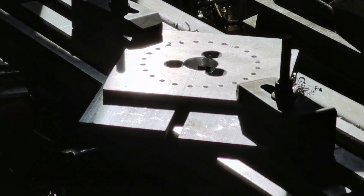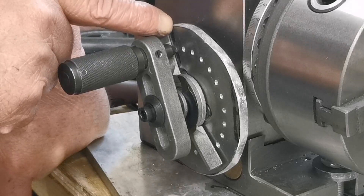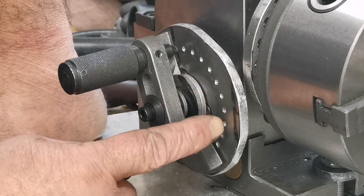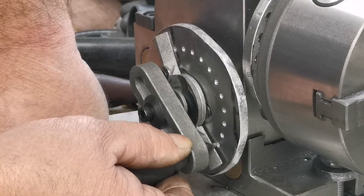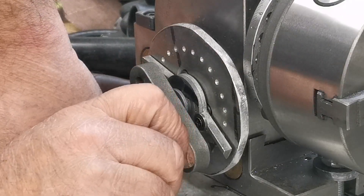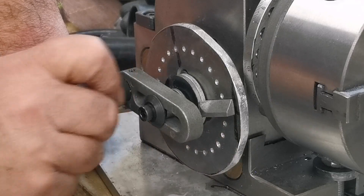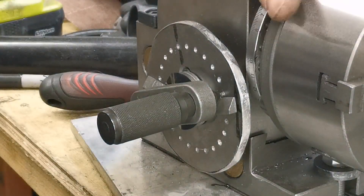That's the indexing plate finished - I'll get it out and try it on the indexing head. Here's my 24-hole dividing plate. The first tooth will be cut there, and then you've got 10 holes - 1, 2, 3, 4, 5, 6, 7, 8, 9, 10. Cut the first tooth, move that one down to there - that's your second tooth. Then your third tooth is round here. Each one is a tooth every 10 holes - that'll do 96 teeth. Now I can set this on to the milling machine.